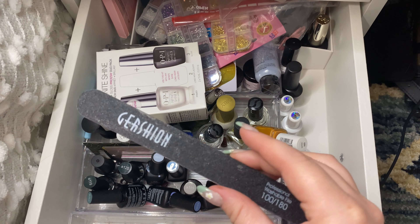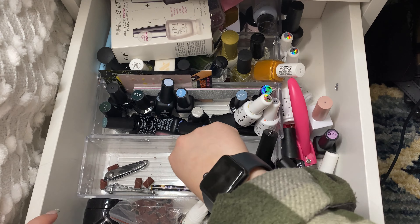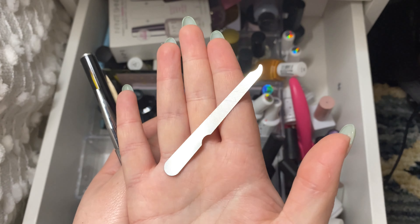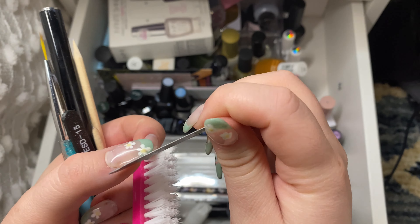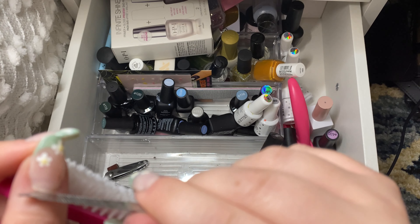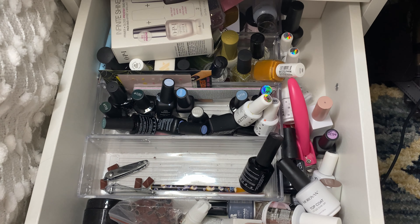Then this nail file — it's pretty good but it's all worn out so I'm going to get rid of it because I have a bunch of new ones. This sort of metal file thing — I'm not really sure what it's for, but it does have some grip to it. It could be good to get in on the sides because whenever I get any sort of overflow it's hard to get a file in there, but this is super super thin so I will actually keep that.